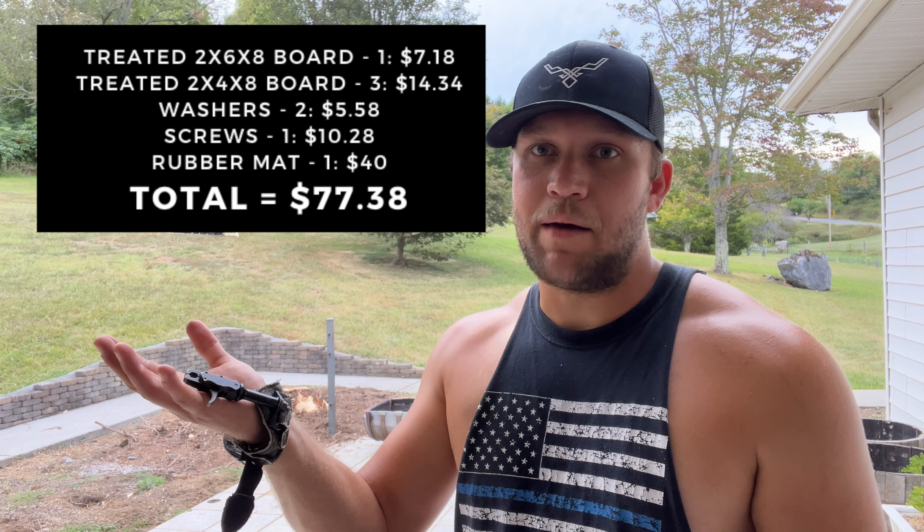I'd say it's a success - I'm counting this as a win. It wasn't too crazy expensive; here's the total cost, and honestly it wasn't that bad. It took about an hour and a half - we started around 5:30 and it's about 6:50 - so about 90 minutes to really build it. As you can see it does stop the field points and broadheads at close distance, and realistically we're only going to be using it at longer distances anyway.